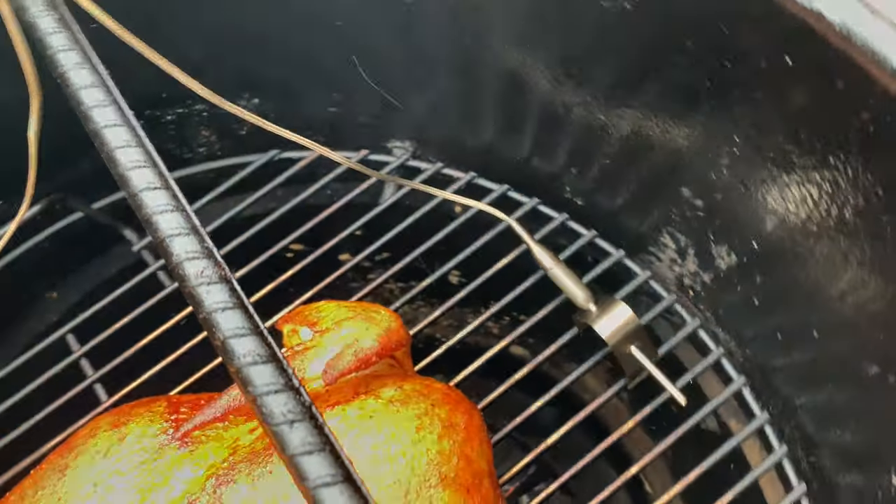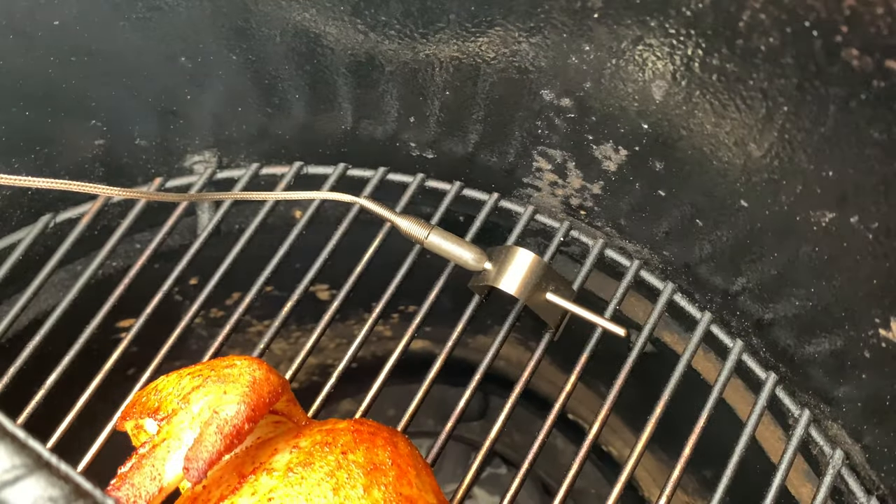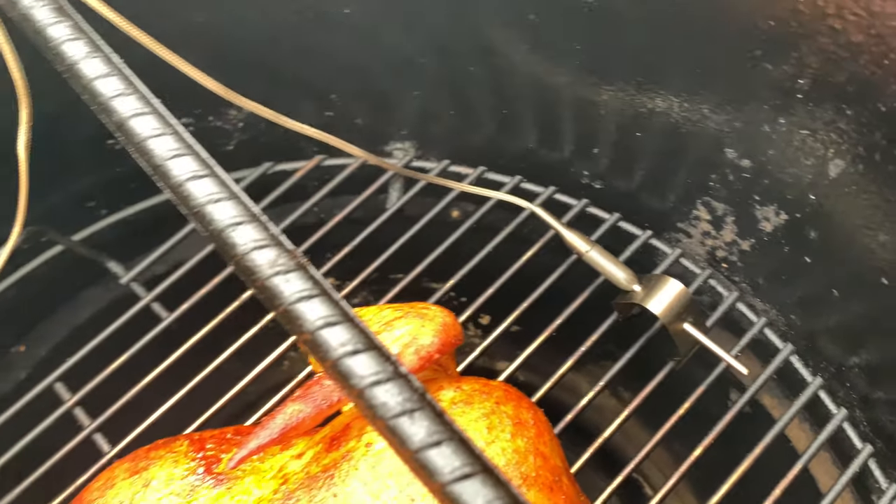The second probe is a high-temp air probe with a grate clip. This is my favorite probe in the history of probes, if I'm being honest. It's a short two-inch probe with a clip that fits between your grill grates to monitor air temperature inside the grill. These are high-temp probes that are significantly weightier and designed better than any other we've seen on the market. We've received a bunch of units to test here at the BBQ Lab, and the majority come with probe cables that feel like they're going to give up the ghost within the first month of use. The probes on the Smoke are built to last — whether you're using it in an oven, smoker, or grill.